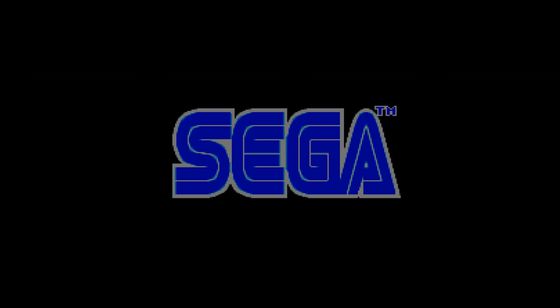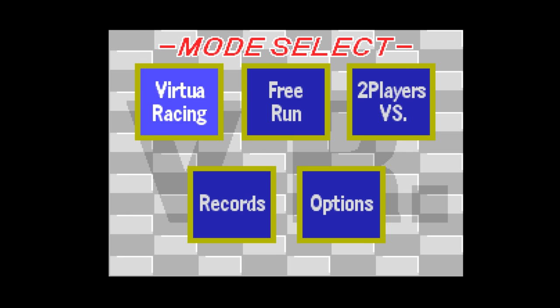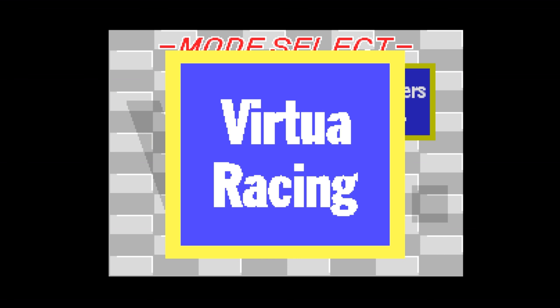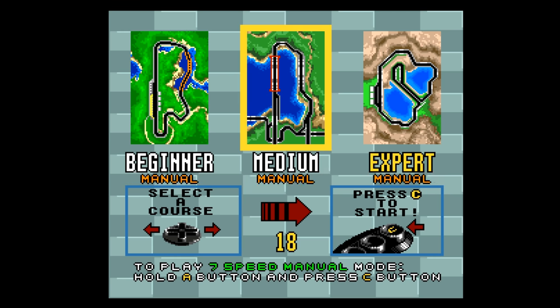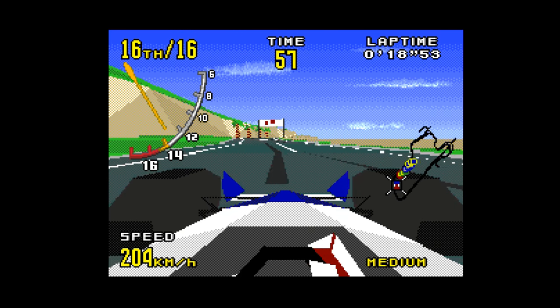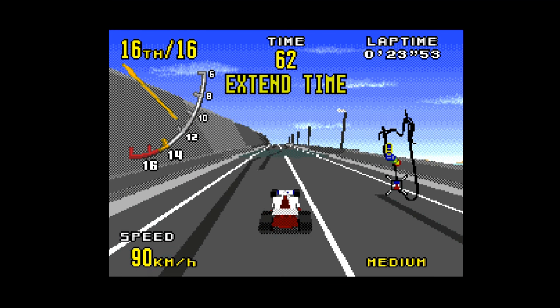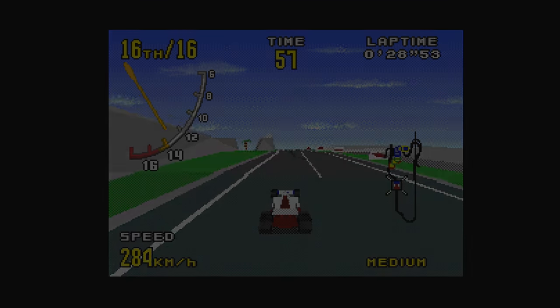Really nice to see that Virtua Racing runs great on this — I'm really happy. This is one of a few carts that really don't run on hardly any other clones. The Mega Retron can run this game, but this runs it in 1080p with no problems. Virtua Racing has a special chip included. For people that don't know, it gave a lot of clone consoles problems. So it's nice to see that the Mega SG not only runs it, but runs it flawlessly.